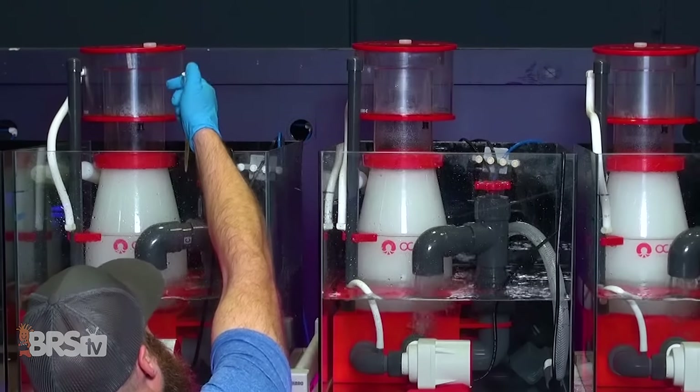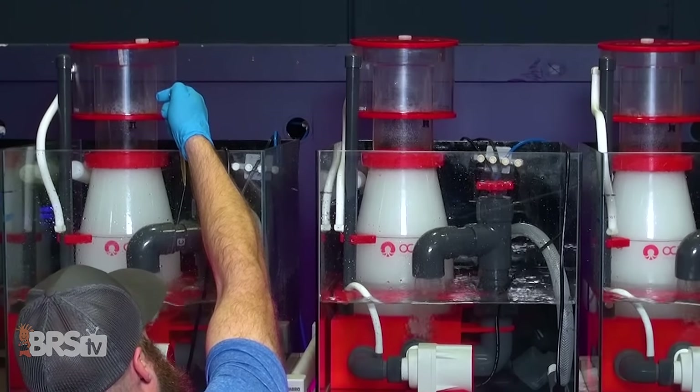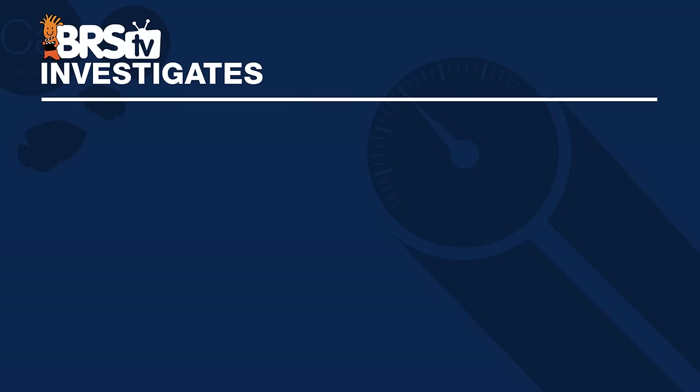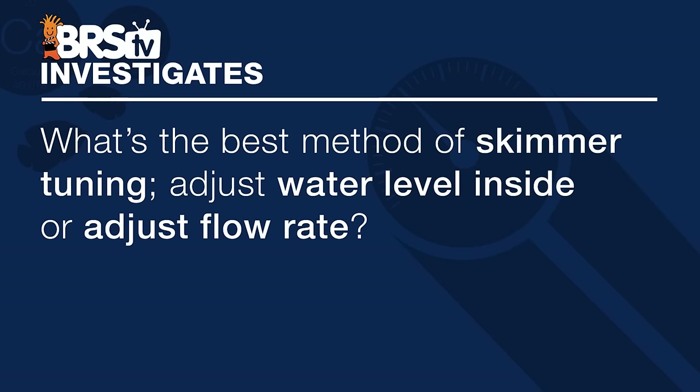In this test, we're throwing some organic waste, or skimmer foam fuel, into three test tanks with recirculating skimmers, so we can test the question: what's the best method of skimmer tuning?